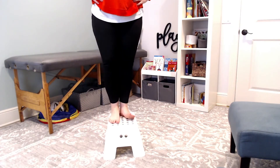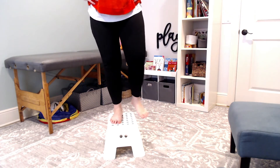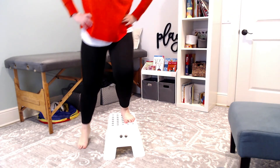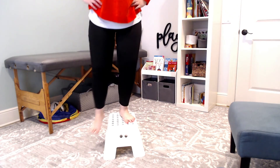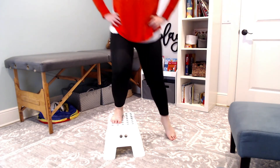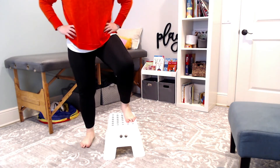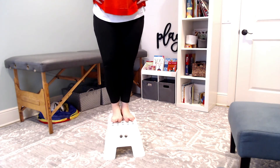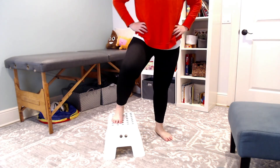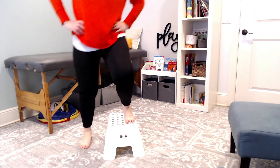After your child does both sides, you can have them switch sides — one rep on one side and then the next rep on the other side. That makes it a little bit more challenging and more dynamic. They're having to shift their weight between each rep, and so this is something you can layer on top to make the task a little bit more difficult.